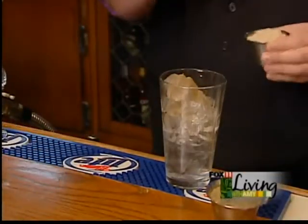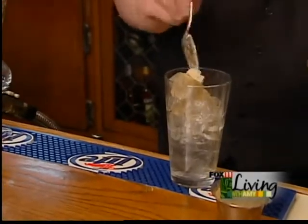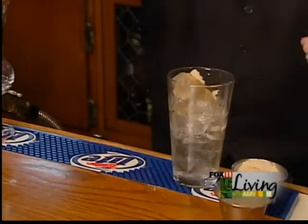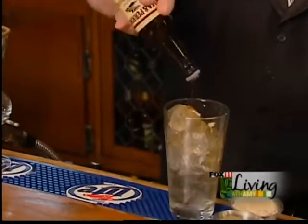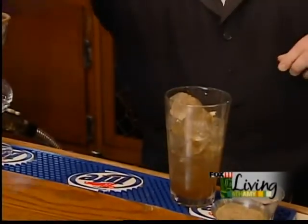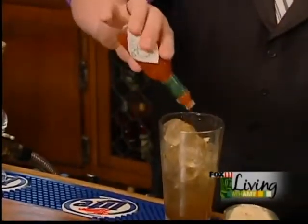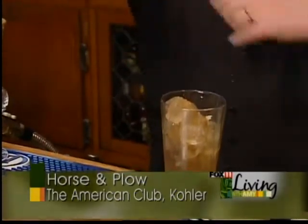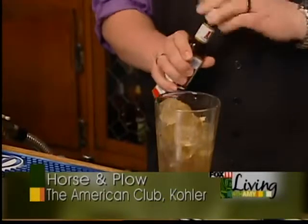A nice little kicker to this is going to be horseradish, and you just want a little bit unless you're looking for something a little bit spicier. And of course, we're going to do a little bit of Worcestershire sauce. Tabasco sauce as well, just a little bit unless you're looking for a little extra kick. And this is a nice little special something that we do here at the Horse and Plow — we actually add A1 steak sauce to it as well.